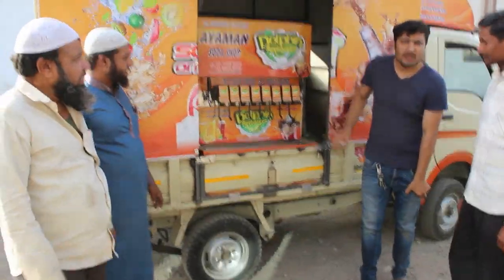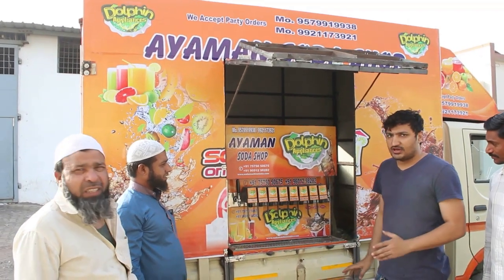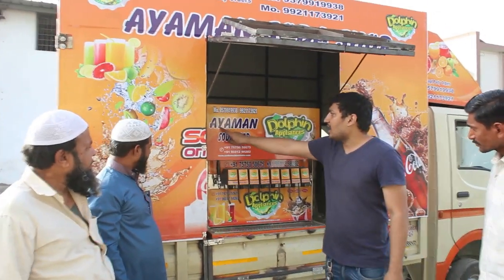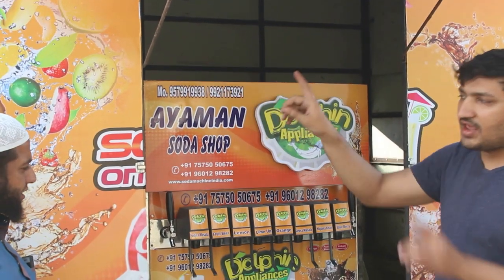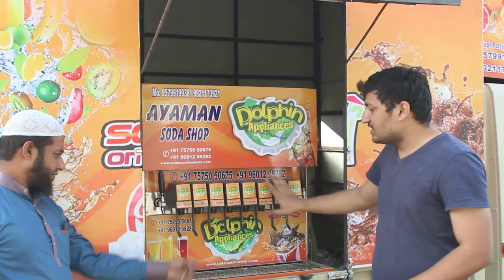8 plus 2 — 10 flavors total, of which two are soda flavors. Here we have a logo; the customer named it the Diamond Soda Shop. Here we have the customer's number on the machine, and the flavors are arranged accordingly.